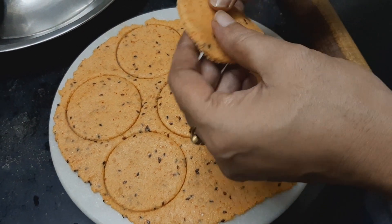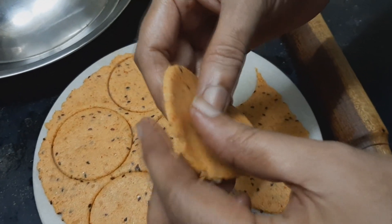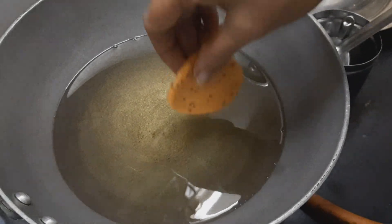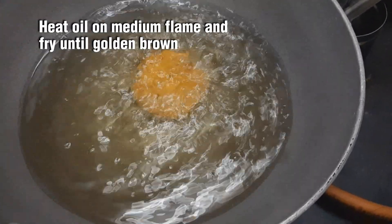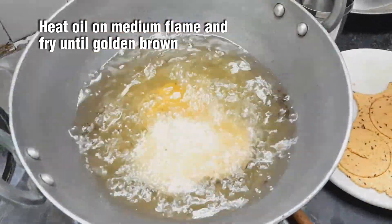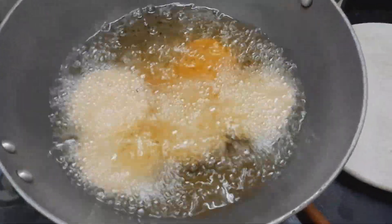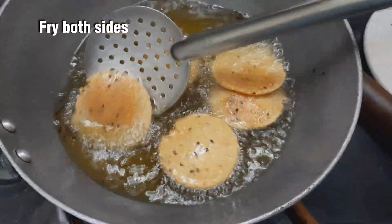Now let's make it a little bit thick and deep into it. Add in medium flame, add in the salt — this is a good temperature.